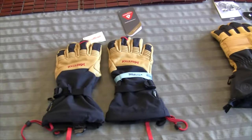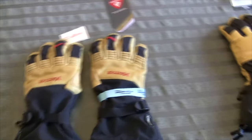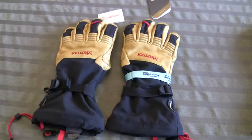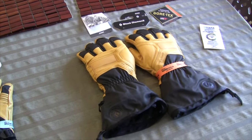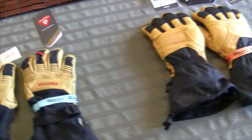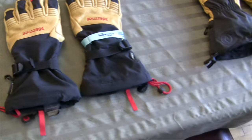Maybe in a couple years after I use them for a while I'll have an update video to see which one actually works better. Maybe I'll even try wearing one on one hand and one on the other at the same time. But yeah, this is going to be an initial comparison video just to give you guys an idea.